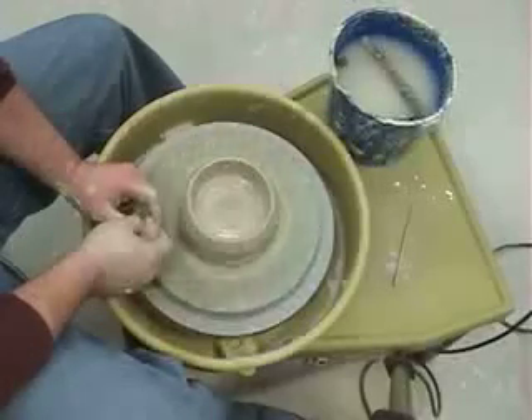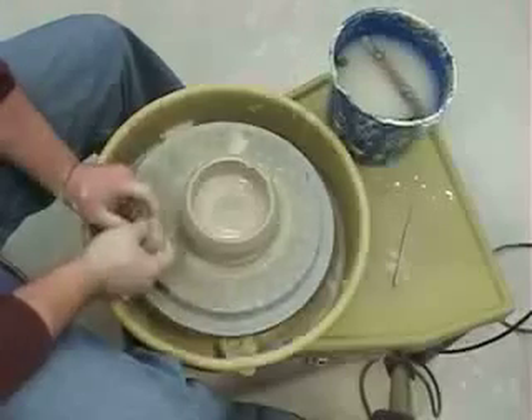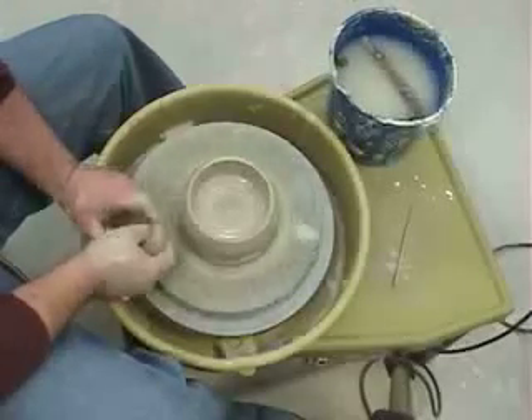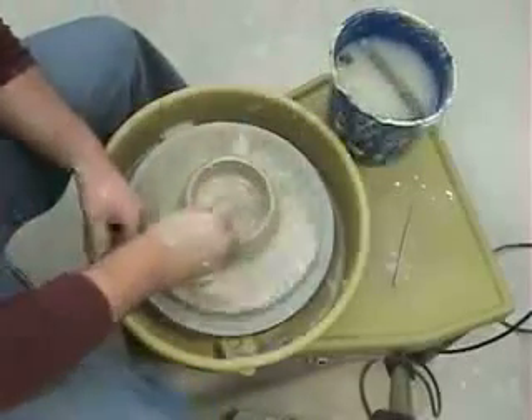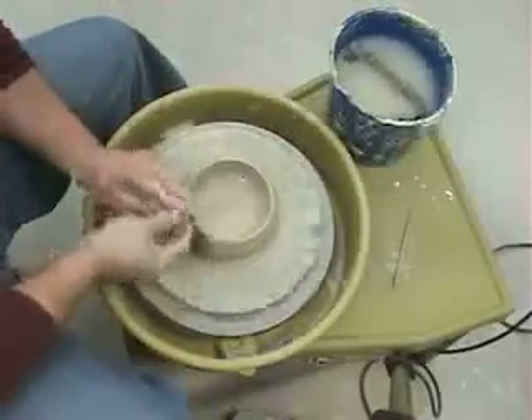It all depends on what you're comfortable with. If you're going too slow, though, the clay won't move. So I'm going to get the clay wet, make sure my hands are wet.